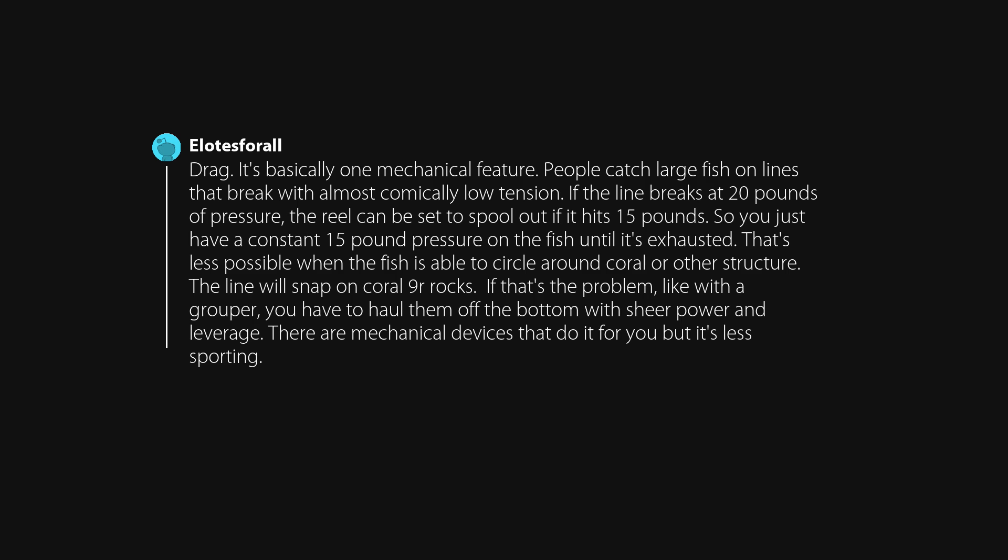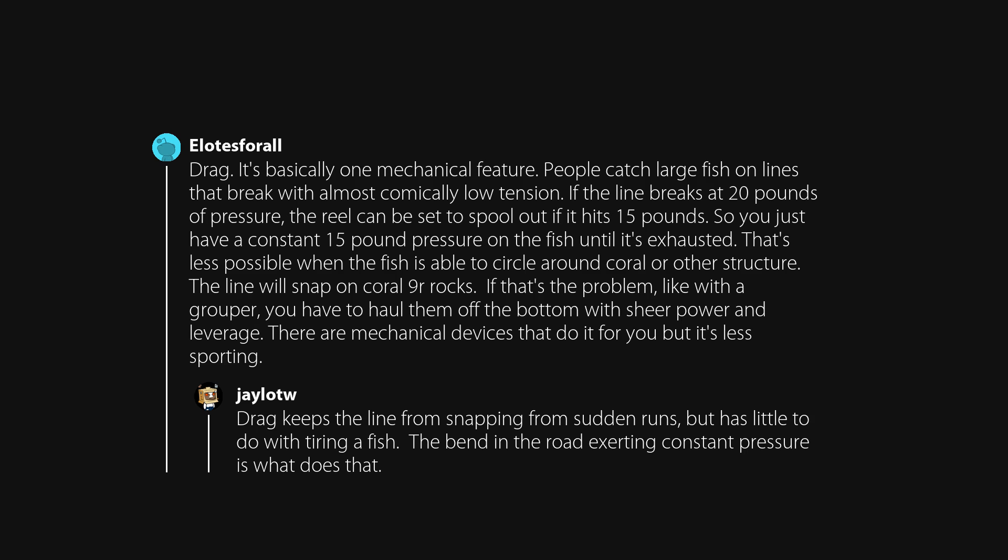People catch large fish on lines that break with almost comically low tension. If the line breaks at 20 pounds of pressure, the reel can be set to spool out if it hits 15 pounds. So you just have a constant 15-pound pressure on the fish until it's exhausted. That's less possible when the fish is able to circle around coral or other structure — the line will snap on coral or rocks. If that's the problem, like with a grouper, you have to haul them off the bottom with sheer power and leverage. There are mechanical devices that do it for you but it's less sporting. Drag keeps the line from snapping from sudden runs, but the bend in the rod exerting constant pressure is what tires a fish.